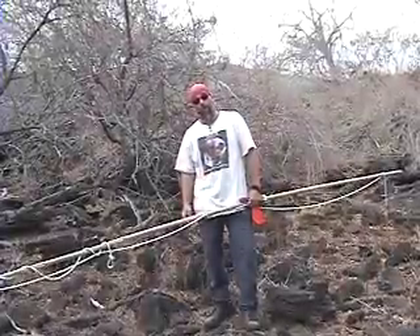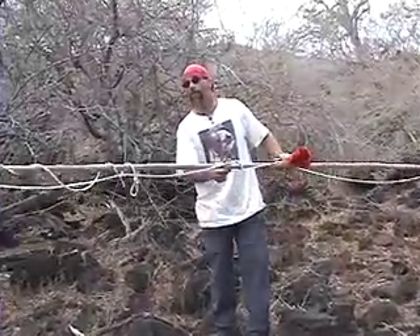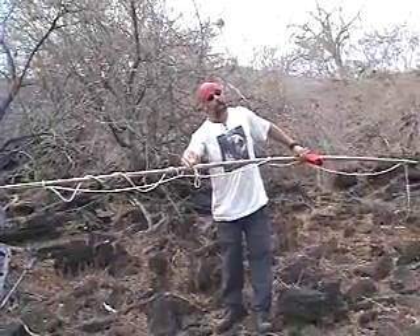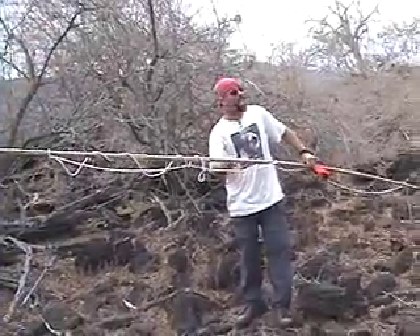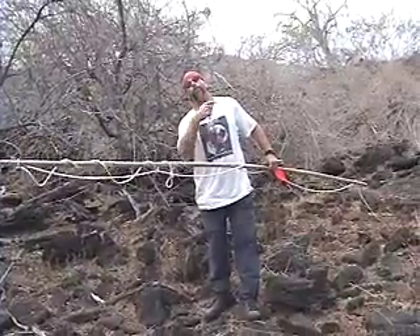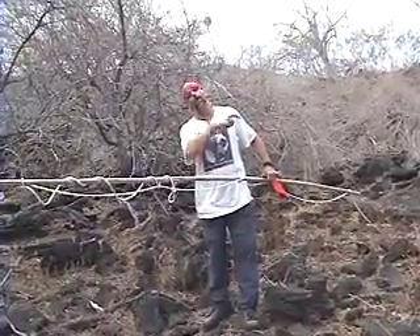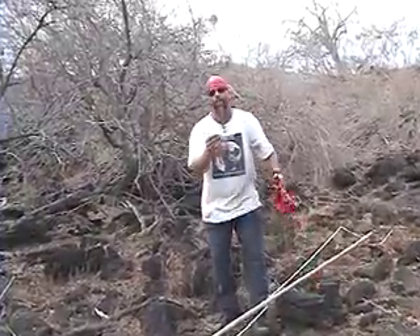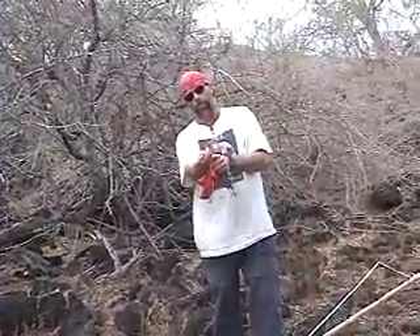We're going to go out and try to get ourselves a hawk. What I have here is a pole and it has a noose at the end, and with the Galapagos hawk we can actually, hopefully, put the noose around the neck of the hawk, bring them down very carefully, and then what we want to do is we want to band them.